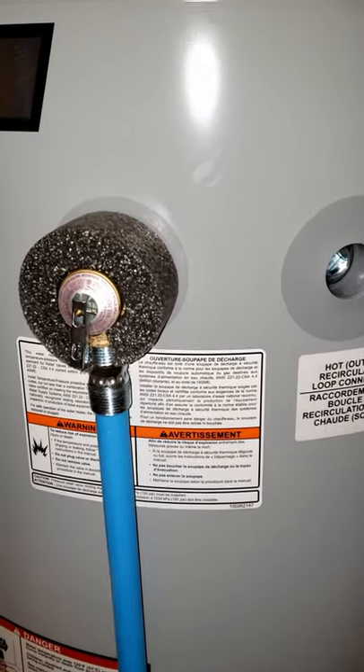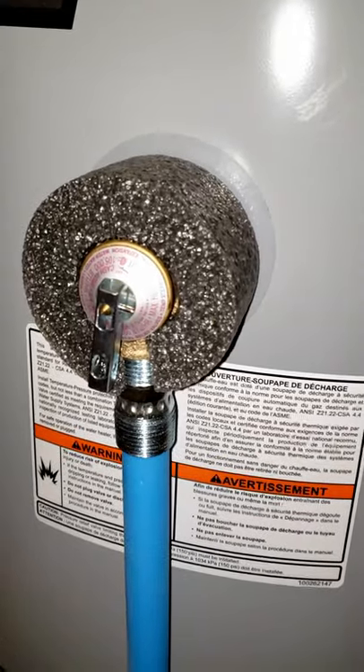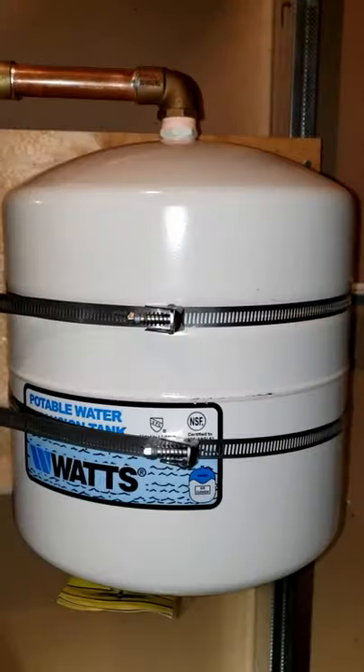When a hot water tank heats up the cold water, thermal expansion ends up causing the water to expand and ultimately reach a pressure high enough to likely trip your temperature pressure relief valve. So in order to remedy that, we can install an expansion tank.